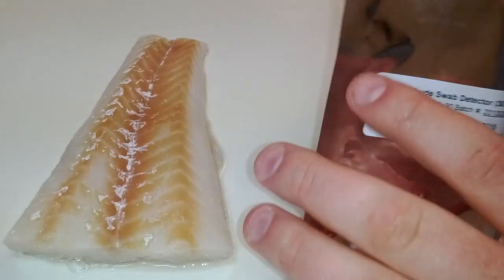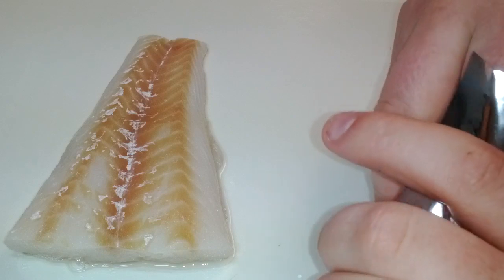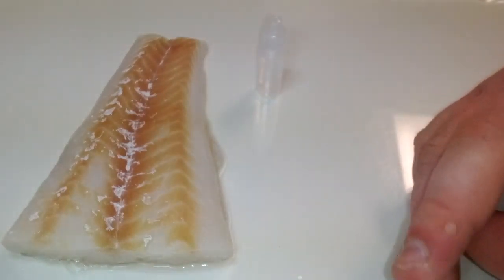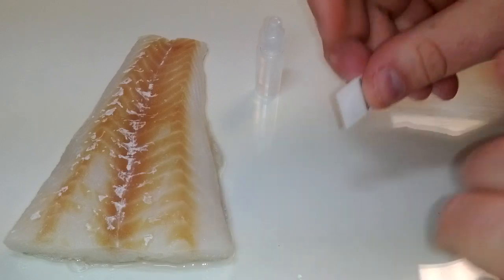Right before you are ready to conduct the test, remove a detector and the provided water bottle out of the packaging and seal any unused detectors back in the pack it came in.